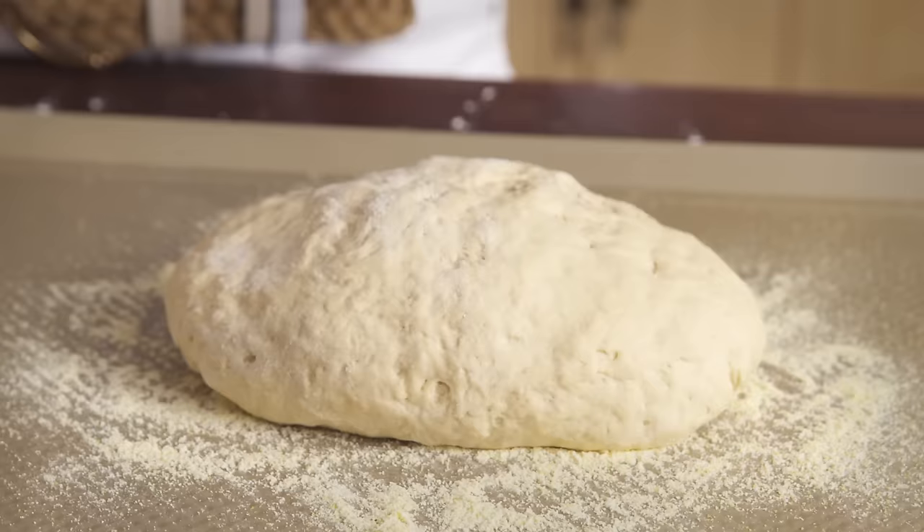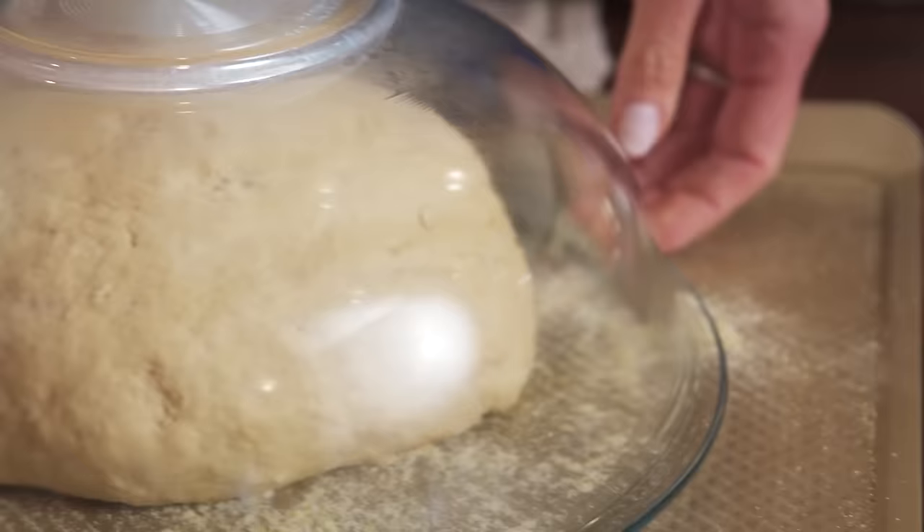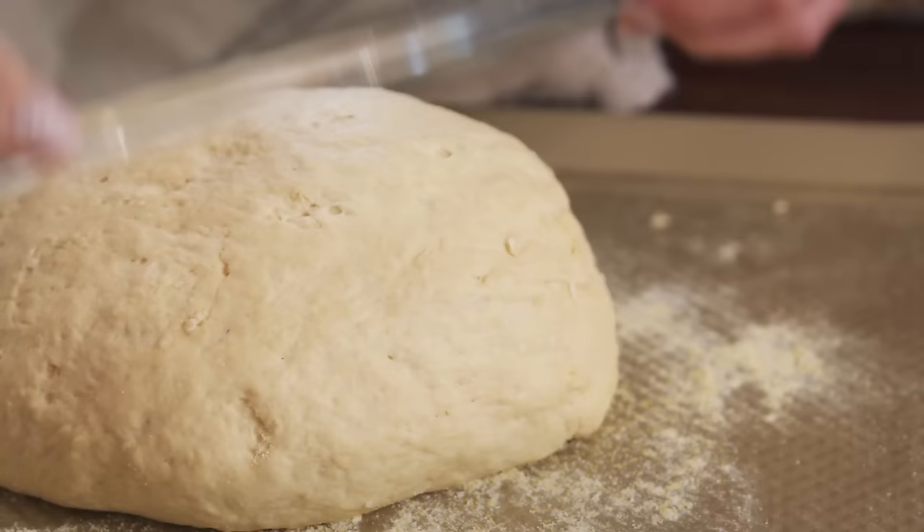Transfer the dough to the baking sheet and cover it with a large bowl, then a towel to keep the light out. Allow it to rise for 40 minutes. Check after 30 minutes to avoid over-proofing. It's better to under-proof than to over-proof.